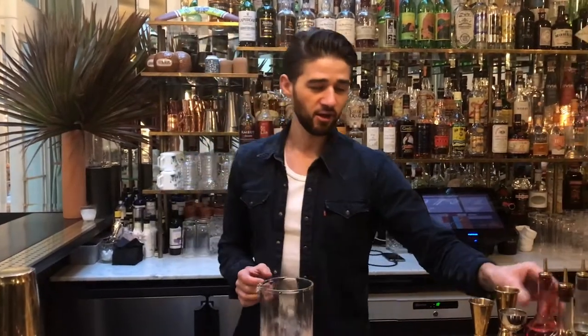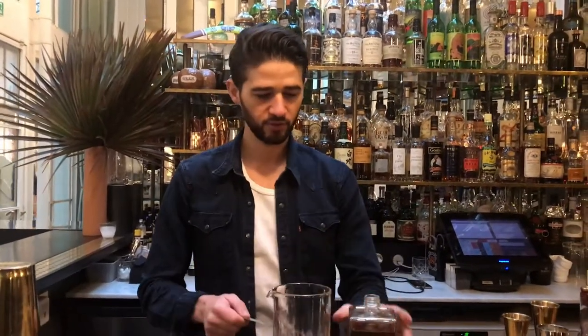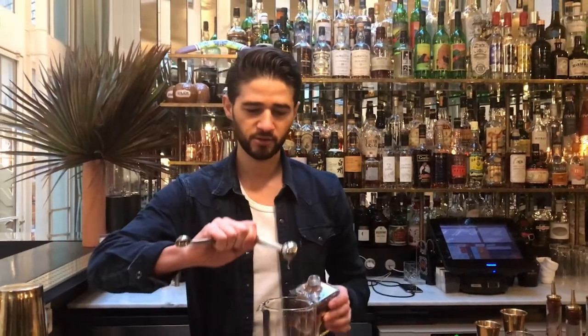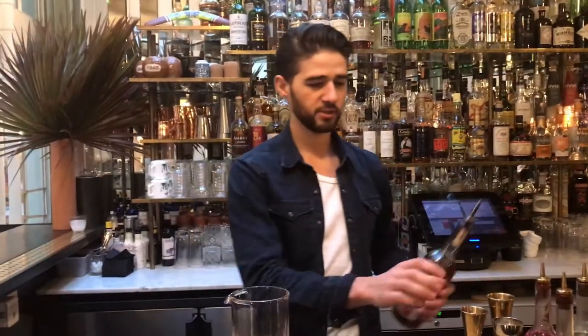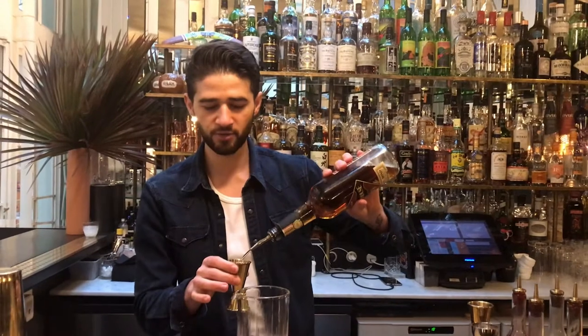Hi Cocktail Connoisseurs, I'm Thibaut Mekignon. We are here in Danico, Paris, and today I'm going to show you my favorite classic cocktail, the Sazrak. We're going to start with six dashes of Pecho Bitter, 0.5 ml of brown sugar — or you can use Demerara sugar — and 60 ml of Rye Whisky.